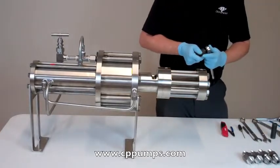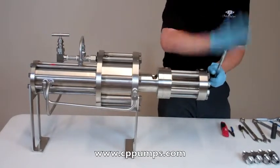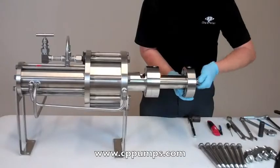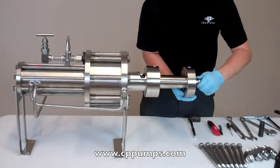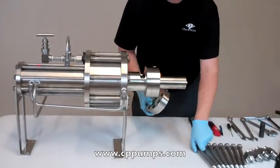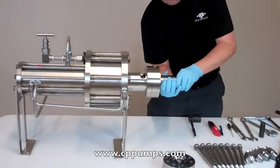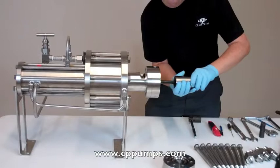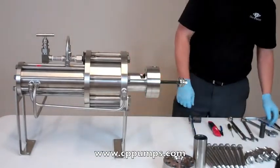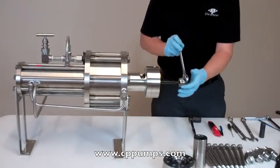Here's an inch and an eighth socket — these are all of our head bolts. We'll move our cylinder here. This is a three quarter bolt on the end.